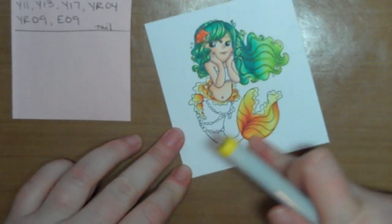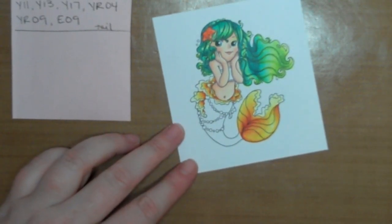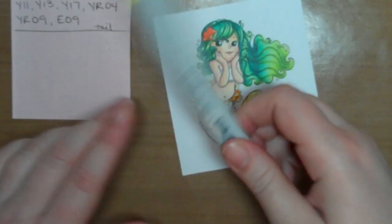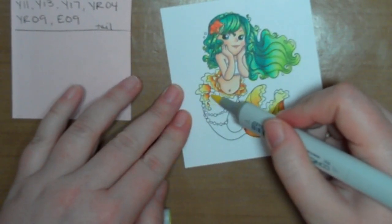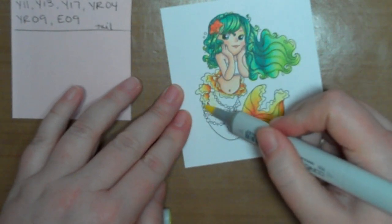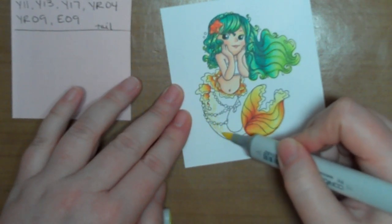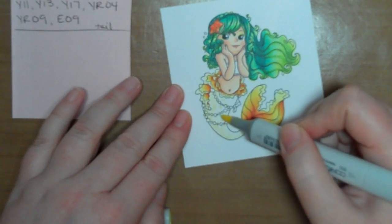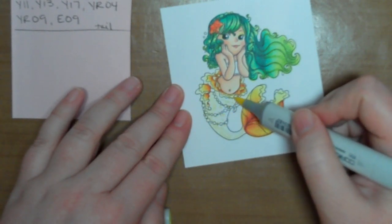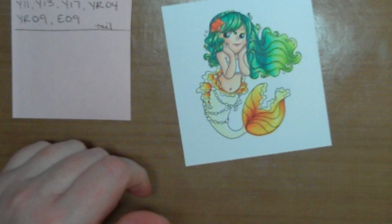Okay, so now the body of her tail, using the same colors. I'm going to start with my lightest, the Y11. I've done this before in another video but we're going to do it again here. I'm just dotting on the color, and I'm not worrying about those pearls — just like up in her hair — because I'm going to go back in with the Ranger Liquid Pearls to add those in. I'm just dotting on color on her tail, and this is going to give us the effect of the light hitting different scales on her body. Well, look at that — I missed more of her little flouncy fin down there. We'll get it as we go.